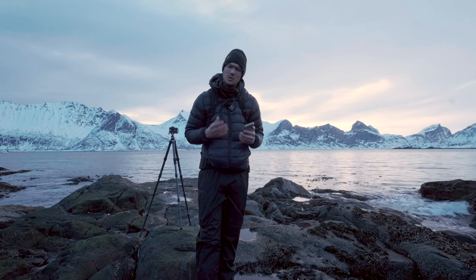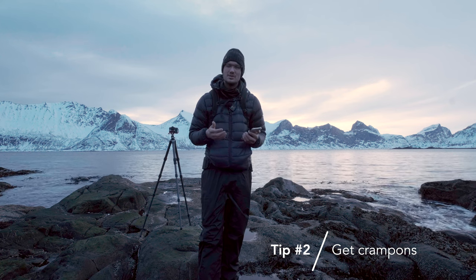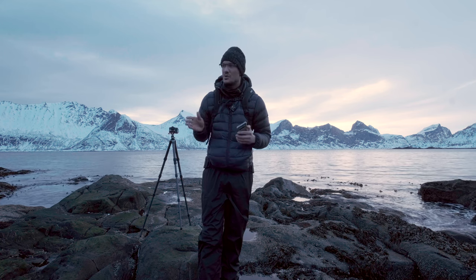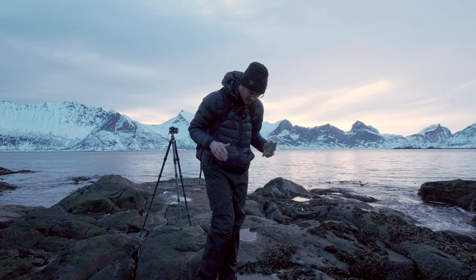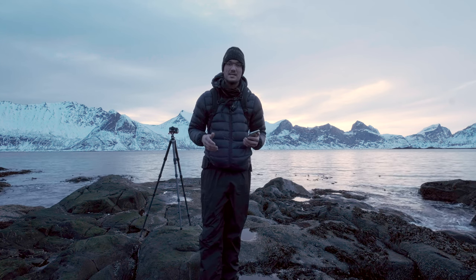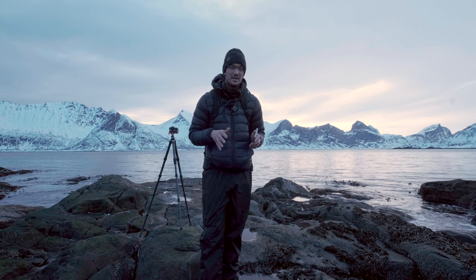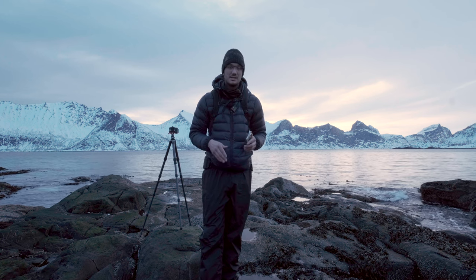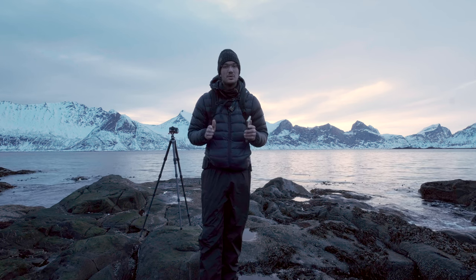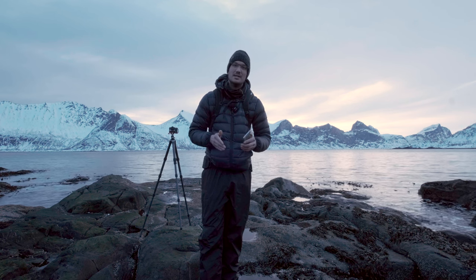The second tip is also about clothing equipment: get some crampons. I'm here in Northern Norway so I obviously have crampons to avoid slipping on ice, but also get them when you go on slippery stone. The stone here is slippery and when I use my crampons it's really not moving at all. It happened so many times to me to fall on the stone, but since I'm using these I feel much more confident. It's not a perfect solution but it will really help you.